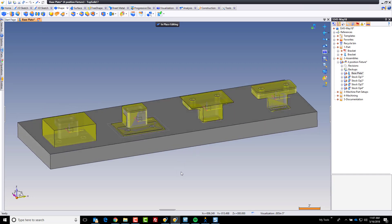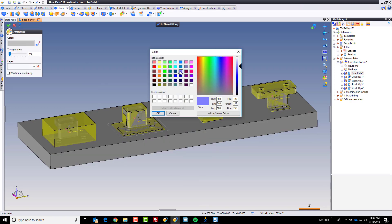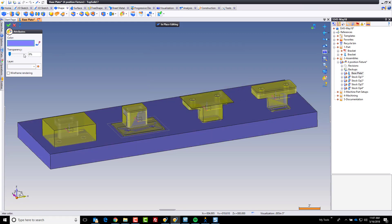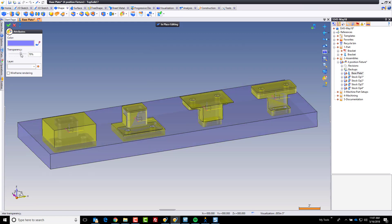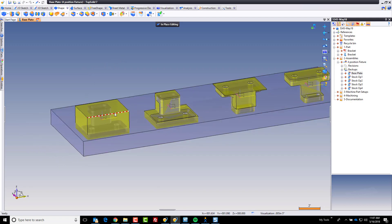Like that, we have the beginning of our base plate. Now the next thing I'm going to do is modify the attributes — I'm going to change the color because I just don't like gray. Maybe we'll make it blue and nice and transparent so that we can see everything easily as we're working on it. Now I'm going to go ahead and hit save really fast, and then we're going to continue working with this first position.